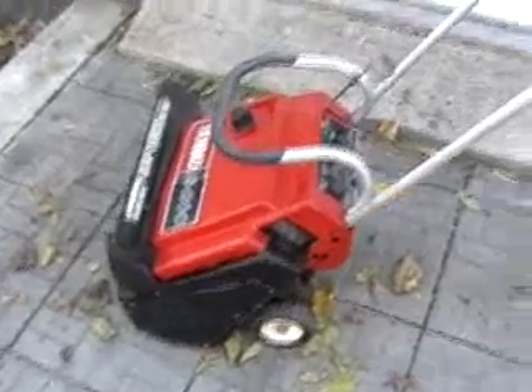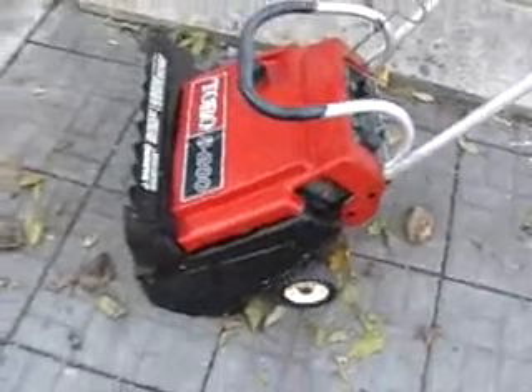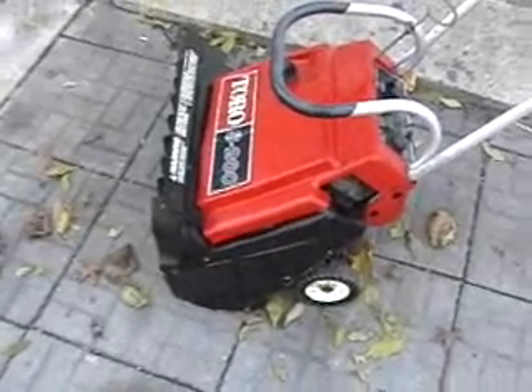Good running Toro S200. I rebuilt the carburetor recently. Seems to be in pretty good shape.